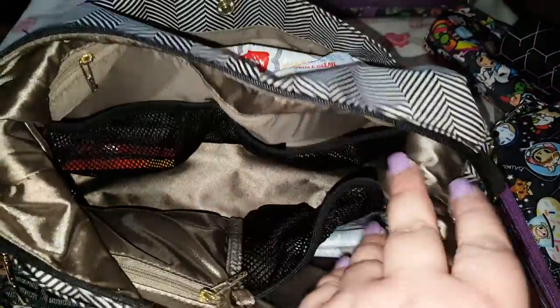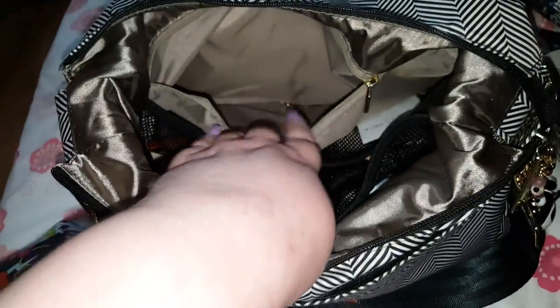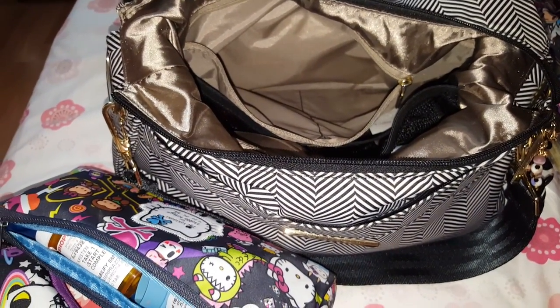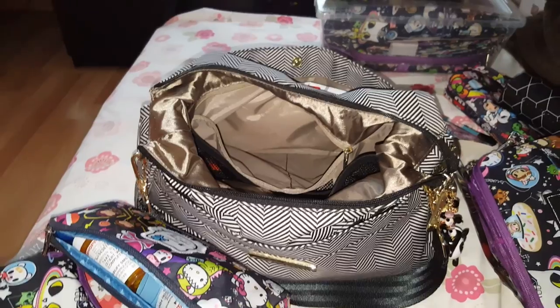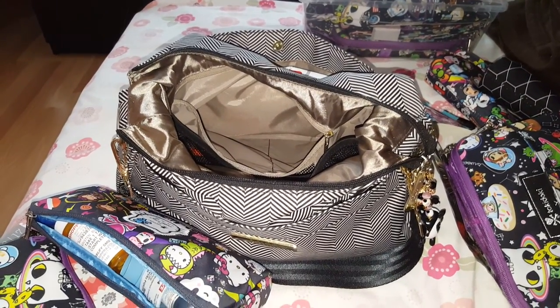Then there's the very back pocket that goes the whole way along with a zipper. In here I just have a pair of earrings I've thrown in — I use it for things like that, something I don't want to get ruined, dirty, or lost in the mix. And that's it for this video. If you have any questions, let me know — I'm more than happy to answer. Take care, have a good day!